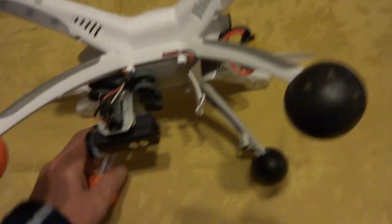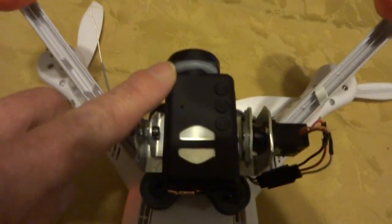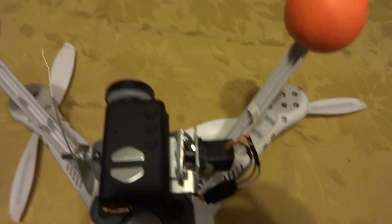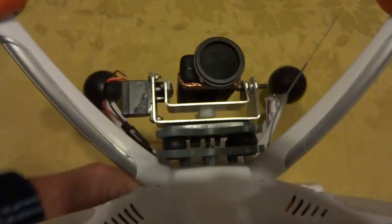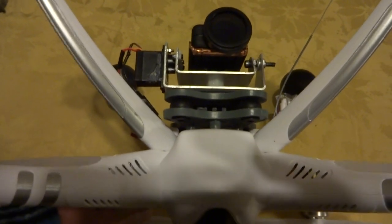I made an adapter for it out of a water bottle cap — cut a little hole in it, cut the cap in half height-wise, and it just snaps right onto the lens. The anti-vibration mount is from a Blade 350.